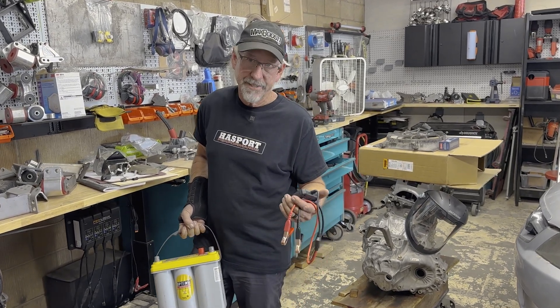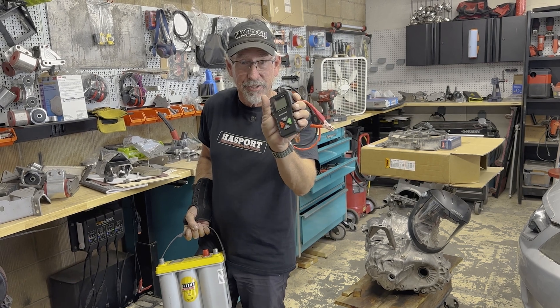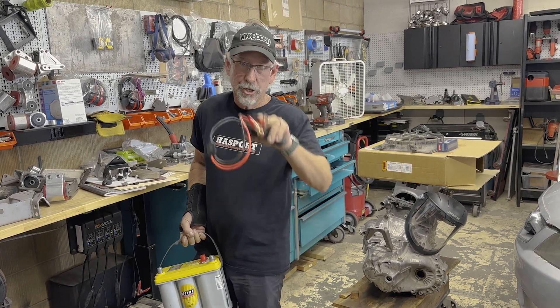Got a freshly charged battery and it won't start your car? How frustrating is that? I've got a tester. Welcome to VTech Academy. You're about to get schooled.